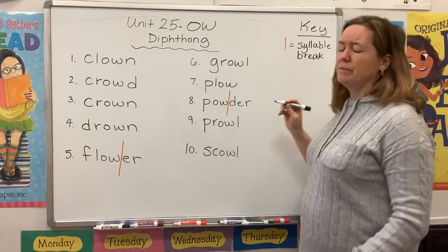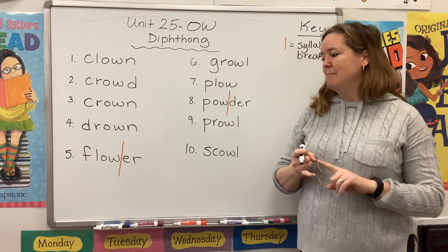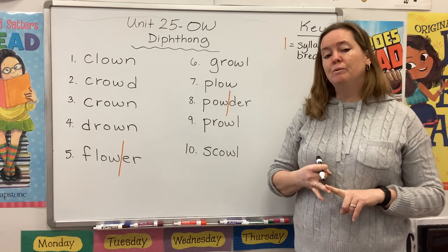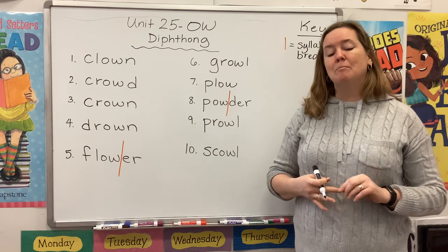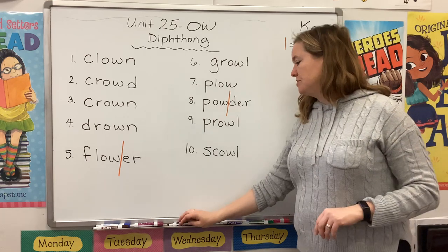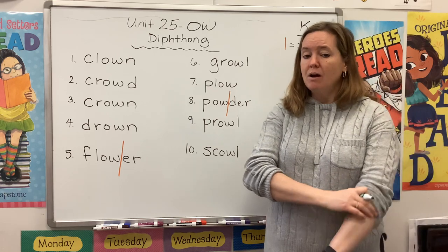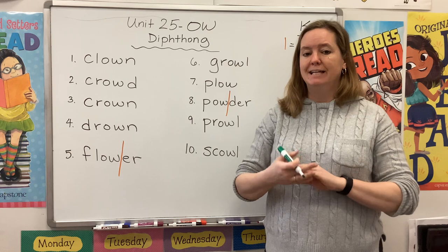There are a couple reasons why I like to break words into syllables. Number one, it makes them easier to spell. Number two, it makes them easier to pronounce. And number three, it helps me notice patterns. So now choose a color and we're going to go through our words and notice where that O-W chunk is found.